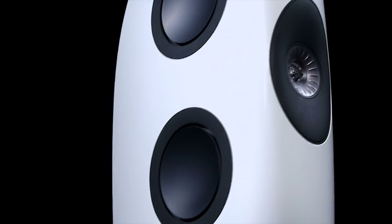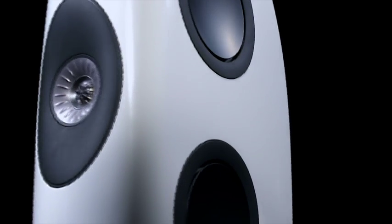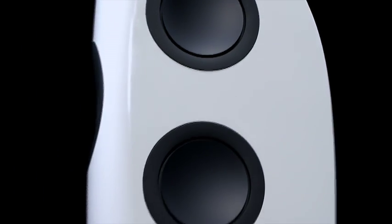The compound curved form is not only a stylistic consideration — the curving of the inner walls also helps with rigidity and the stiffness of the cabinet. The gentle radii on the front baffle also maximise the clarity of sound, as there are no sharp edges to disturb the sound waves as they move around the cabinet.